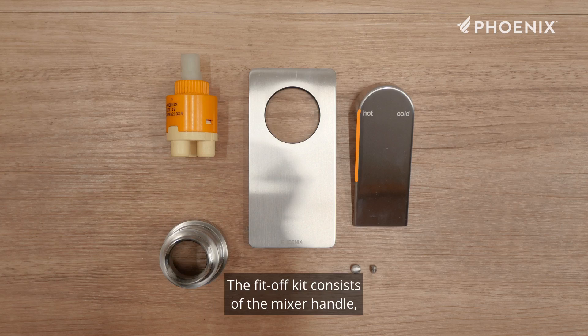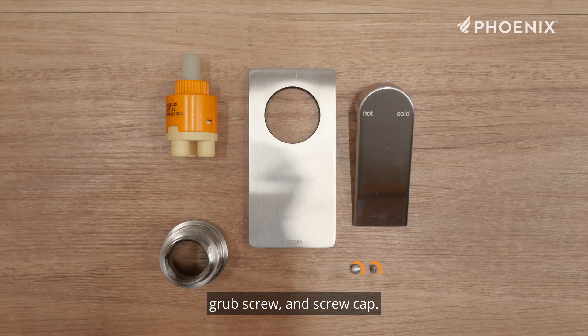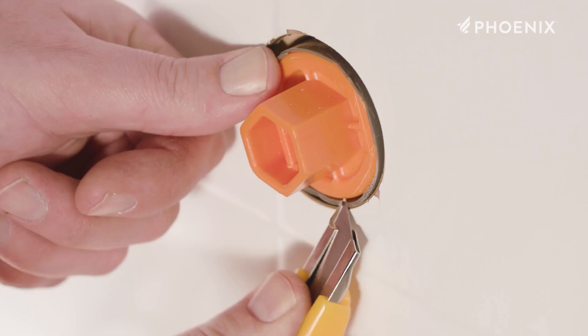From here we can begin the fit-off installation. The fit-off kit consists of the mixer handle, dress plate, cartridge sleeve, SwitchMix cartridge, grub screw, and screw cap.